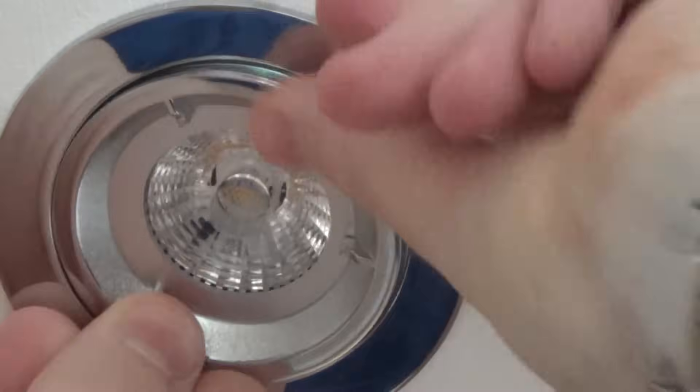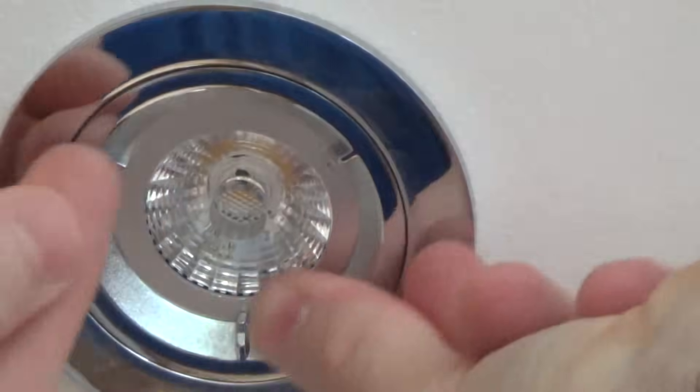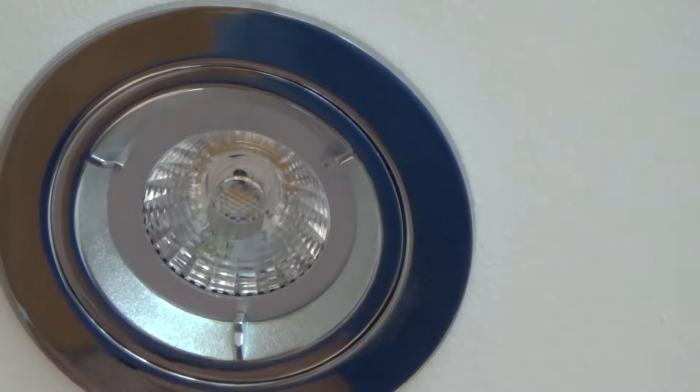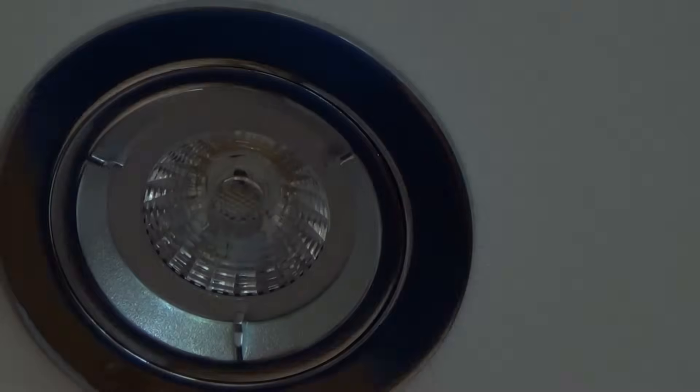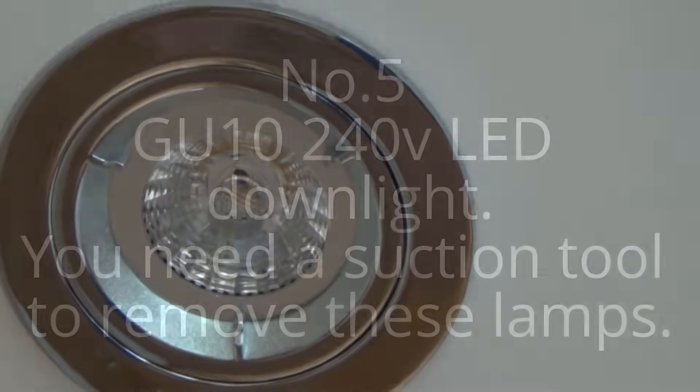Just make sure that's in nicely, then twist it clockwise and test it. That's a simple one and a very common design.